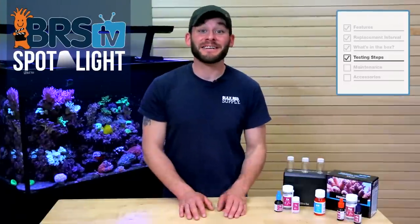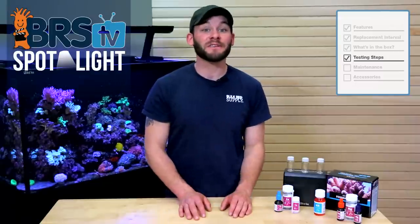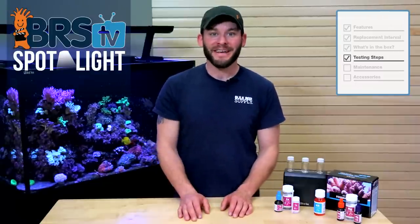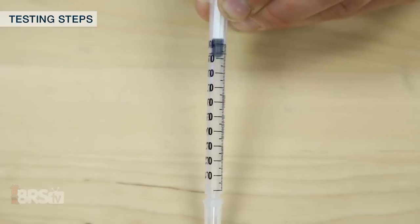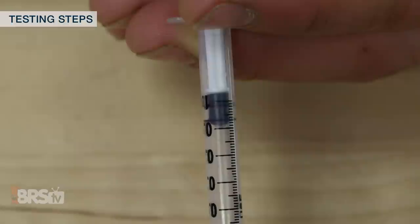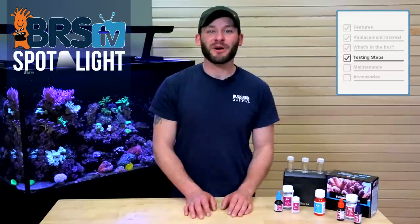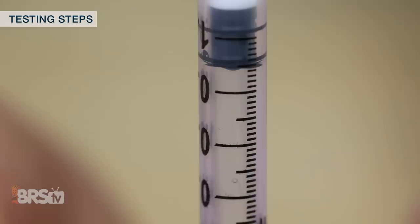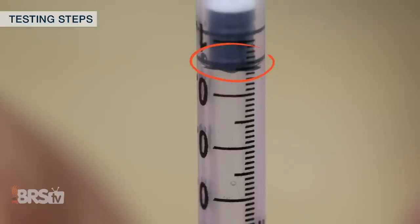Before we get into the steps to conduct the alkalinity, calcium, and magnesium tests, let's briefly go over some things to do prior to starting them. First, how to read the plunger inside the syringe: follow the bottom seal of the plunger itself and forget about anything else happening within the syringe. Anytime you draw liquid or read the end result, simply pay attention to the bottom of the plunger ring where it makes a seal with the syringe, and you'll get the reading right every time.